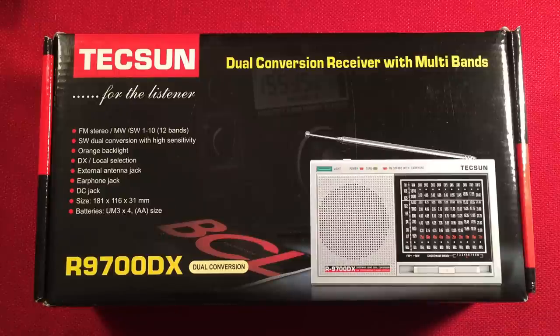Look at the fun radio I have in front of me — the Texun R9700DX. It is an FM stereo, medium wave, shortwave dual conversion receiver with 10 bands. It is awesome. So let's go over it.